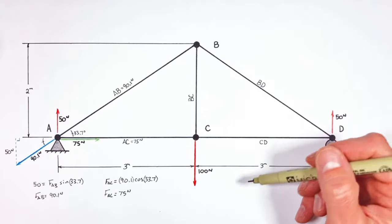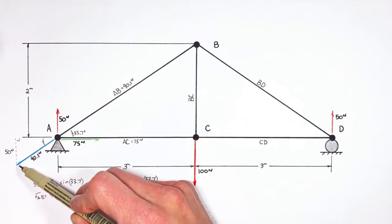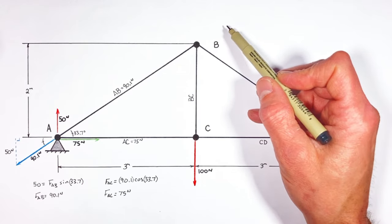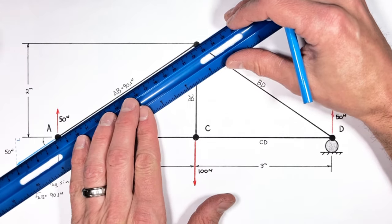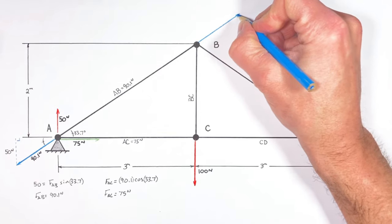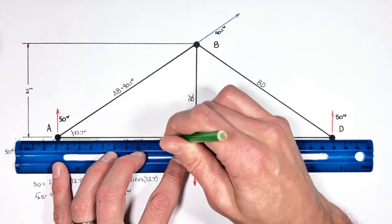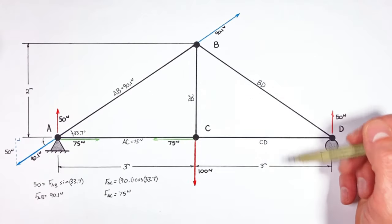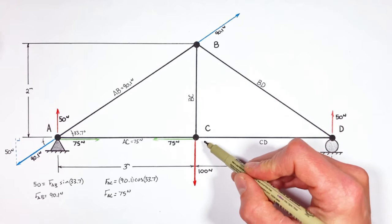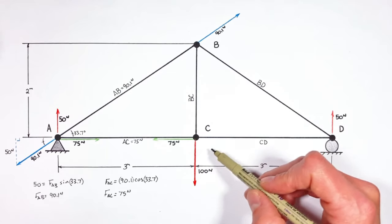Now the next important rule when solving trusses is that whatever force acts on one end of a beam — like this 90.1 Newton force — is also going to act on the other end of the beam, but in the opposite direction. So if there's a force down and to the left on one end of beam AB, there's going to be a force of equal magnitude but opposite direction on the other end. The same is true for beam AC. At this point we have a choice: apply the method of joints at joint B or joint C. Let's look at joint C, because things are already pretty well worked out for us.